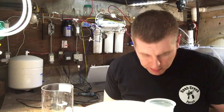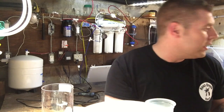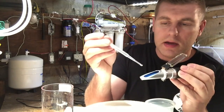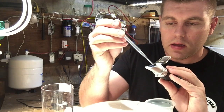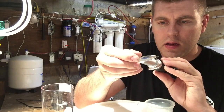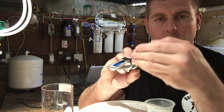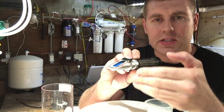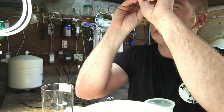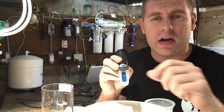Now I'm going to take a sample of my tank water. I've got water right out of my sump behind me. I'll put three drops on here, close the flap, and look through the scale. I want the blue and white line to be exactly on 0.025 — and it is! 0.025. I'll show you guys a little chart — it's perfect, just the way I wanted it.